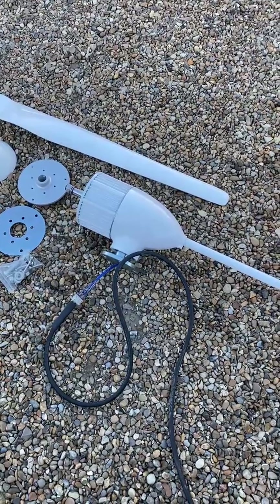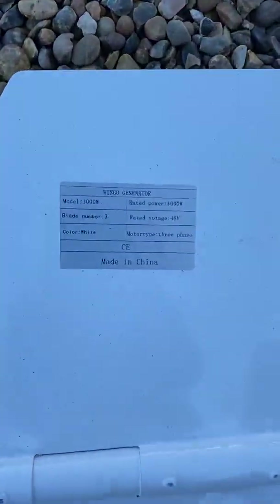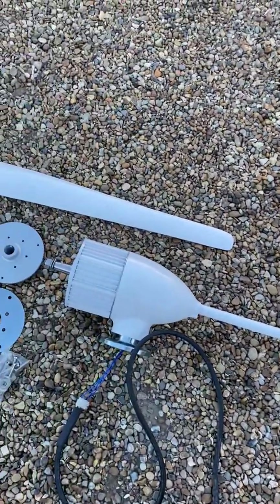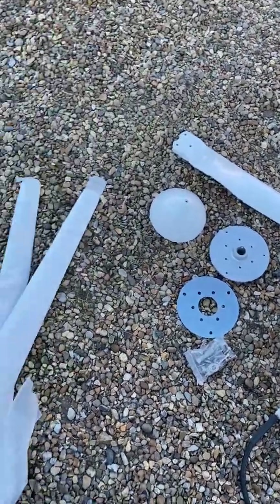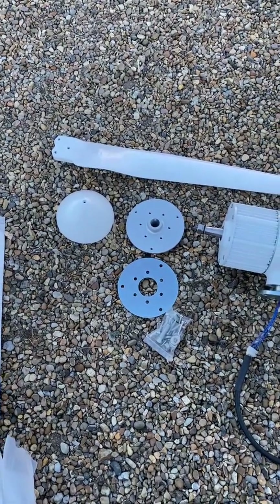For now I just want to see how the one kilowatt turbine operates — you can see the data there. I'll do a bit more of a review of the quality side by side with the Tessup later. Basically what you've got is three blades, the plates to mount the blades on the front.